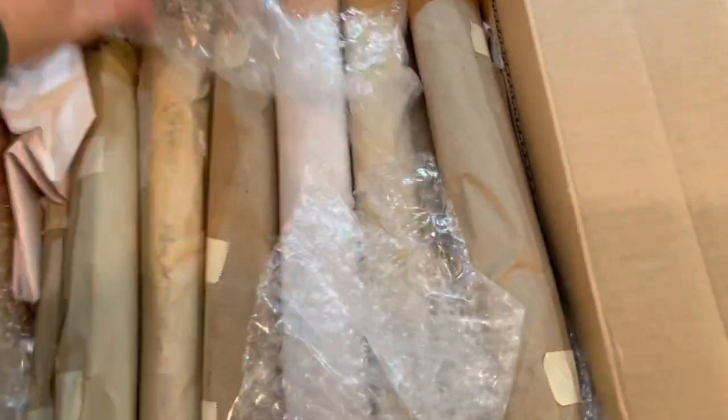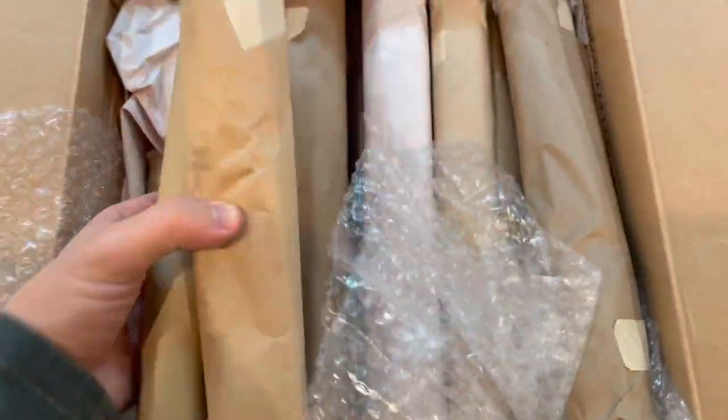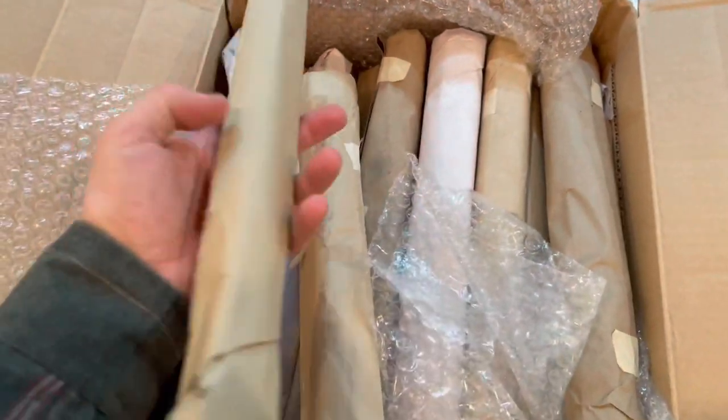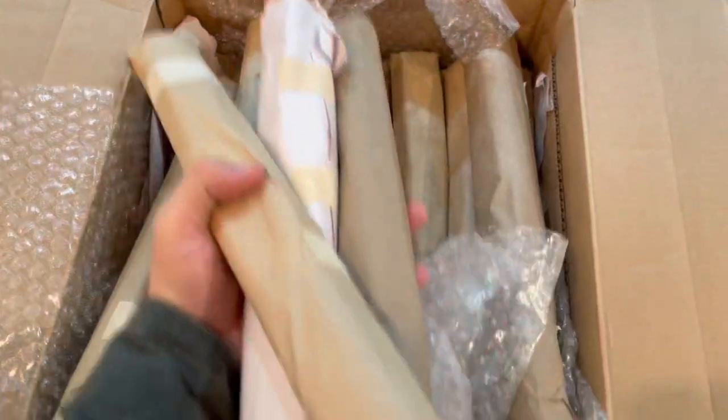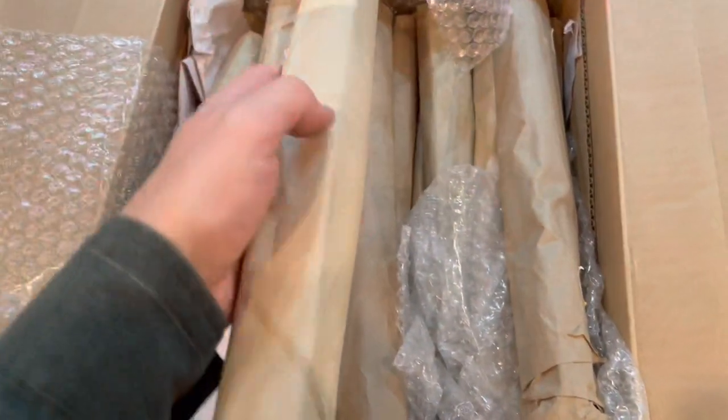So this is how the frames are shipped. It was actually in a tighter, denser box than I thought they'd be. They're basically just individually wrapped very, very carefully with a lot of bubble wrap — pretty secure. Pretty impressed with the shipping, and it was free shipping as well.